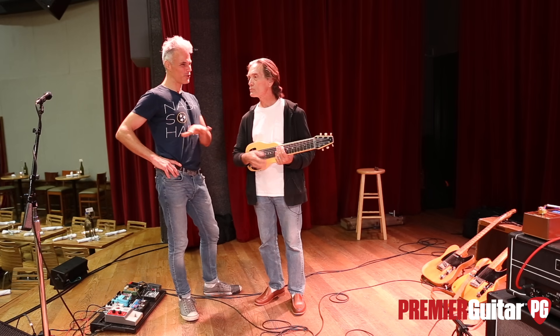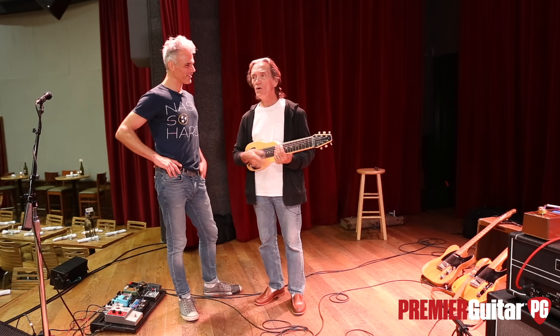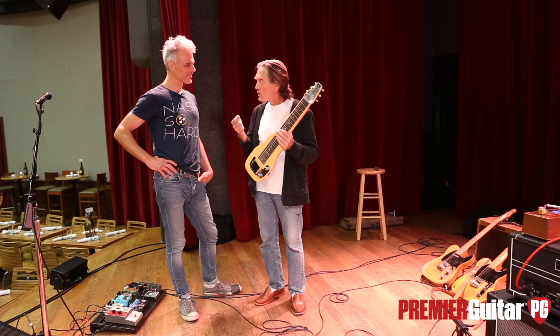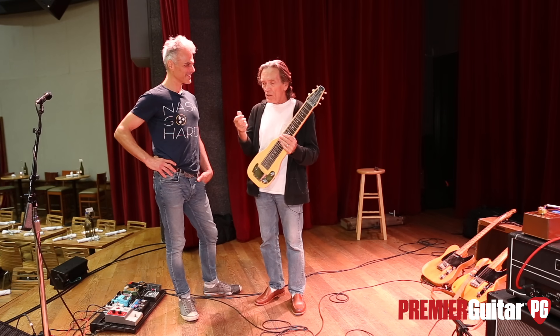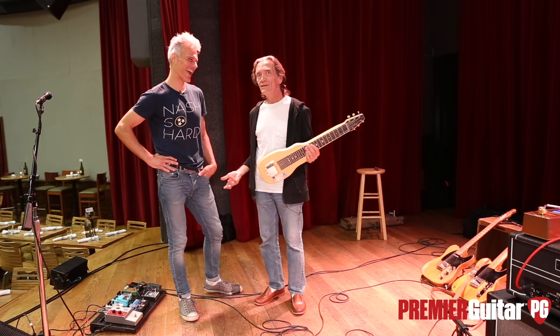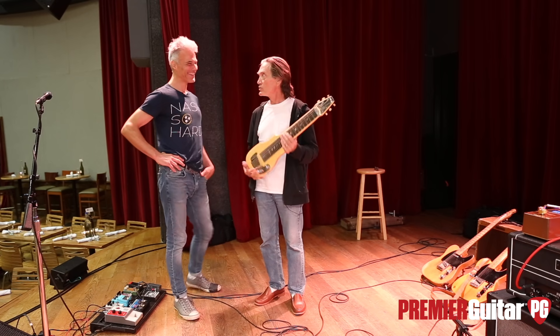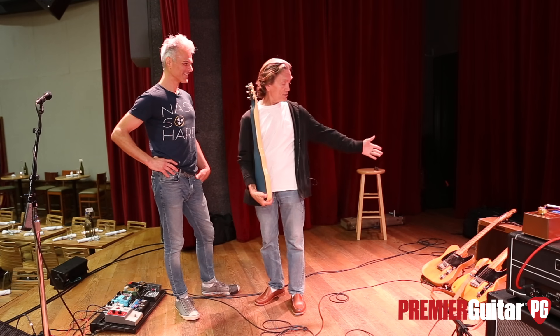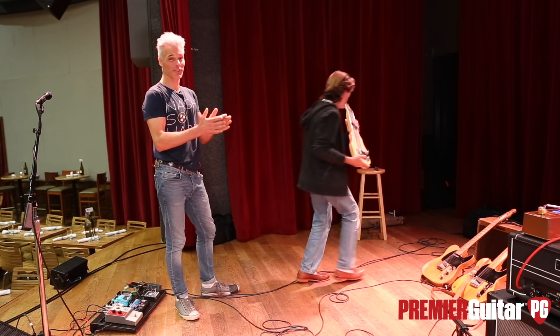Do you have any misgivings about touring with vintage gear like this? No, man. Think about it — if a carpenter bought a great hammer and used it a couple times and said, this is a really good hammer, I'm just going to leave it home — it ain't going to happen. These are tools. I truly believe they're tools and I use them.